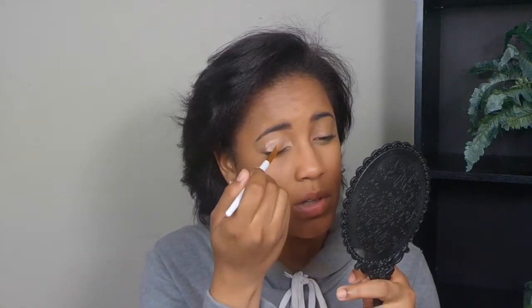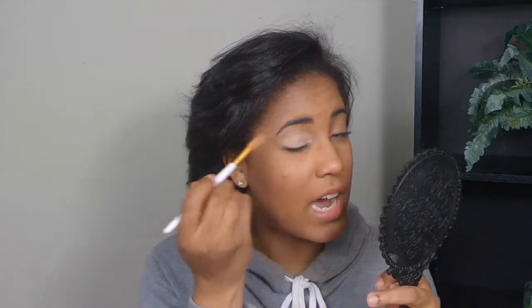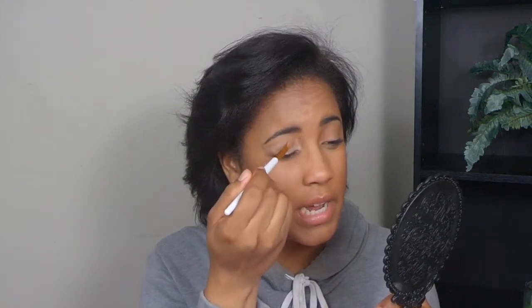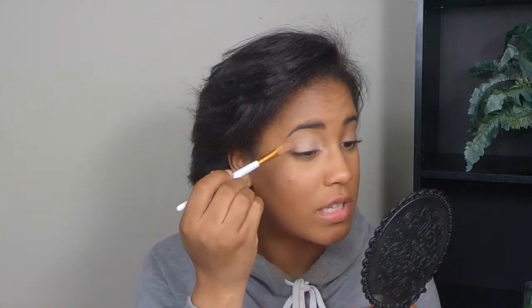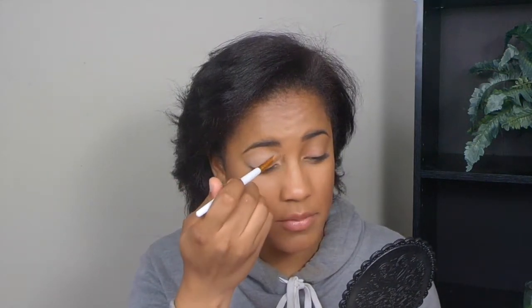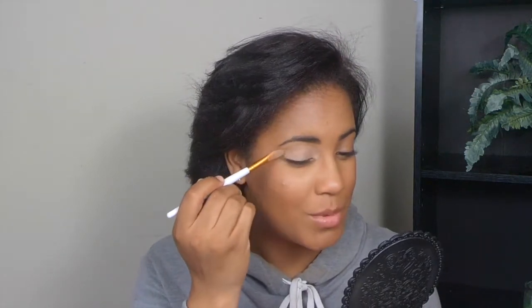I'm blending the concealer out. What this does is make your eyeshadow pop a little more because you're putting it on a lighter base. It's okay to use a concealer that matches your skin tone, but it's better to use one that's a couple shades lighter so those colors can really pop on your eyelid. Don't mind my faces — I can't see so I'm squinting.